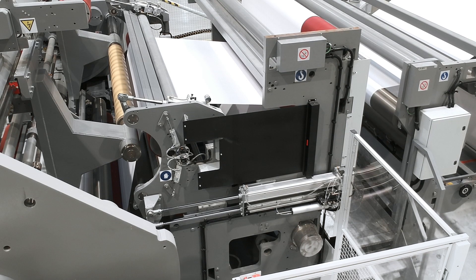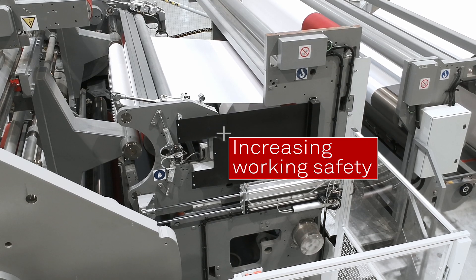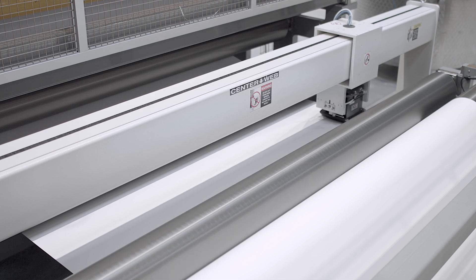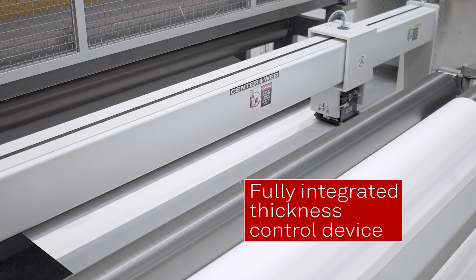High speed winders with fully automated splice provide perfect reel winding and increase operator safety. Constant flat extrusion profile is guaranteed thanks to high quality components, automation and the fully integrated thickness control device.